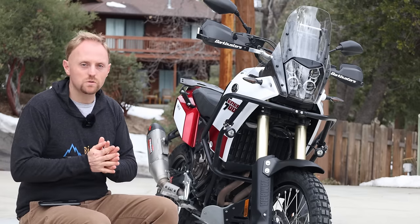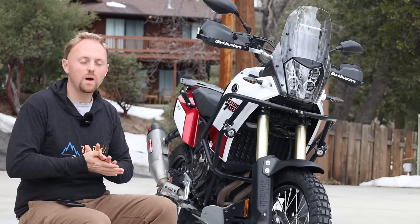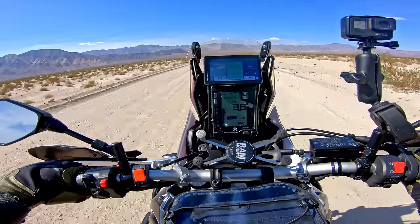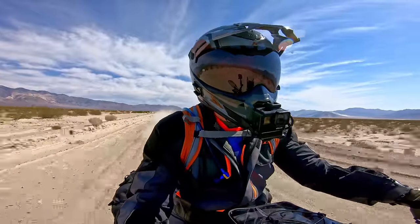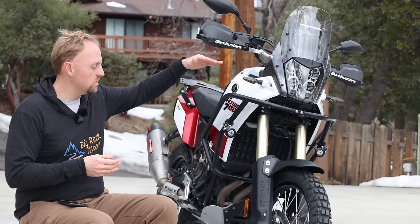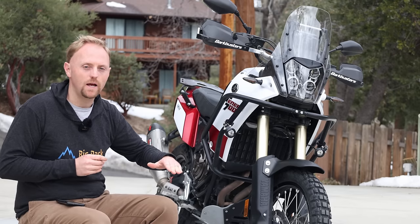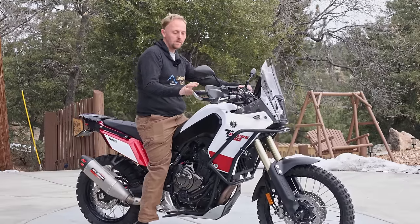Why did Yamaha choose to spring the bike so incredibly lightly? I don't know — that's a mystery, but that's what they did. You might be wondering, how much does this really matter? Well, it matters if you want to get the most performance out of the motorcycle. This is not only a factor for off-road riders, but even for riders who mostly ride on the street. When the spring rates are too soft, the motorcycle, when you put your weight on it and go for a ride, the motorcycle sags down — we call it rider sag. So the suspension is compressing partway through the stroke before you even hit any bump or use the brakes.